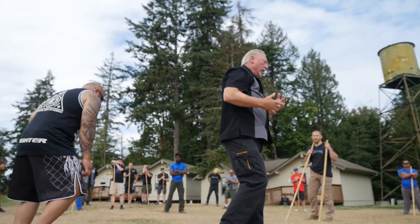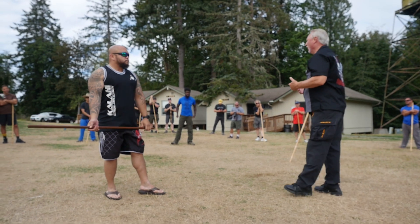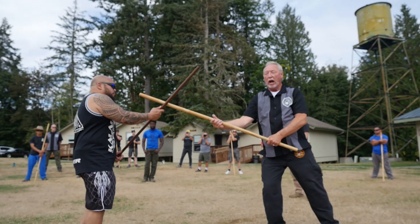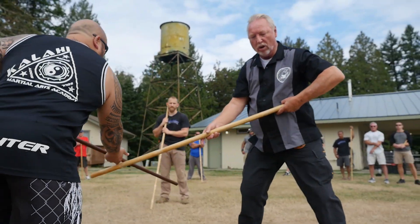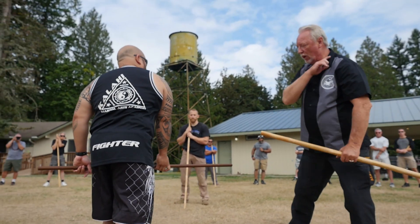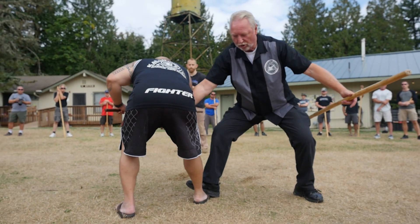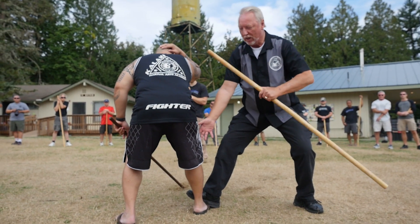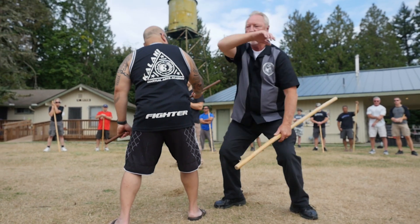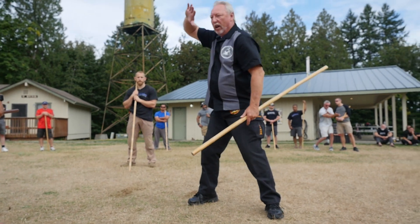So we're looking at the biomechanics and line familiarization to give us the movement. When we look at the staff, the strike comes in — I'm going to monitor that, bring my weight down, there's my hit, there's my retraction. When he comes in, there's my entry, there's my hollow out, there's my closing. Before he can hit me with that staff again, my hand is coming up. How's that any different than hands like clouds? There's the nut shot right there.